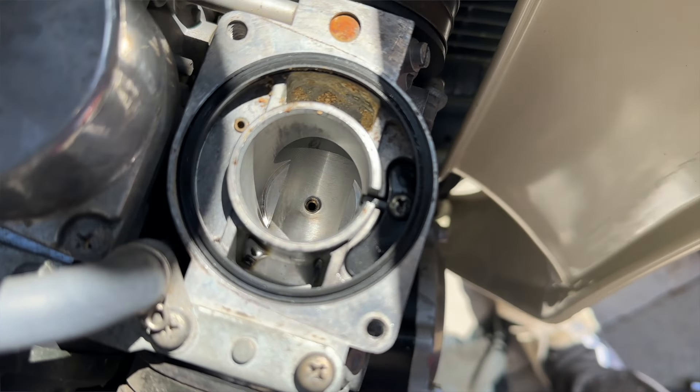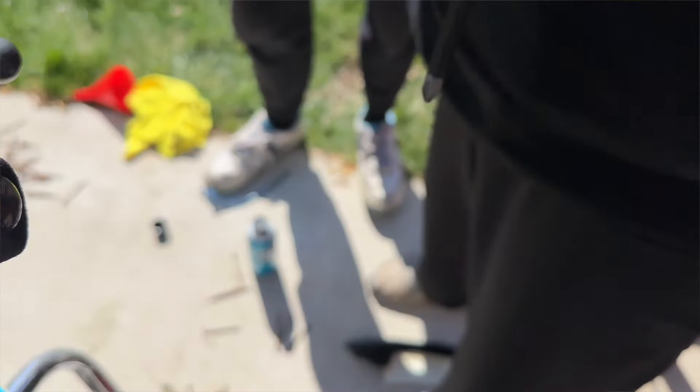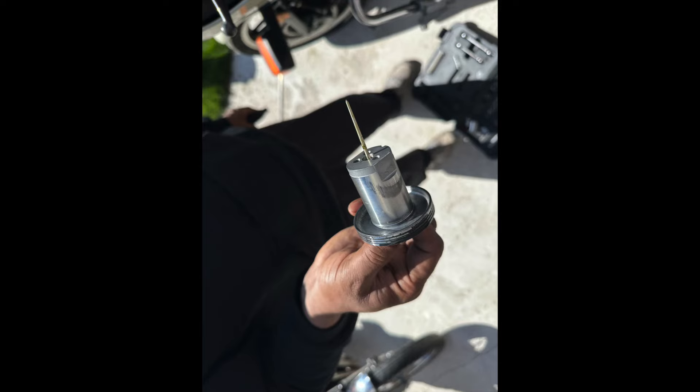Normally I would make this one video — taking the carbs out, showing you guys the inside of them, showing the tank. But you have to tip the motor forward and actually remove the motor from some of the motor mounts to get the carburetors out, and that's going to be a whole video on its own.